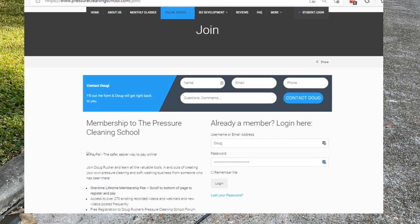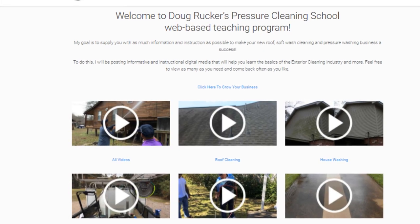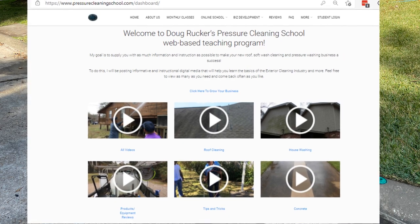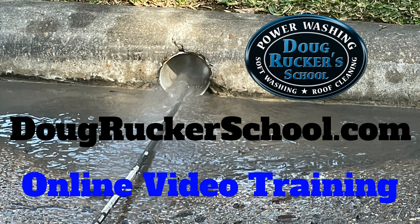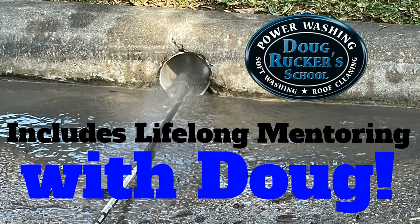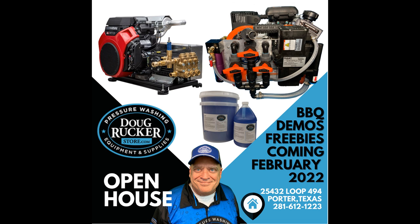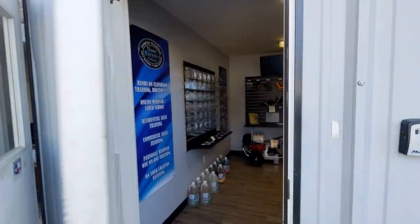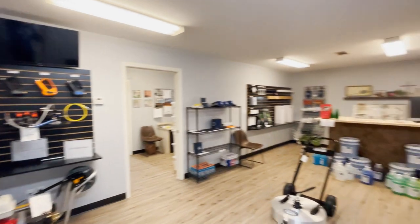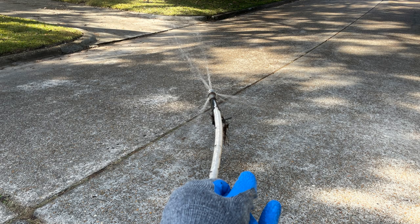Don't forget, I've got a great online video school with over 250 videos. It's a one-time fee of $449. You have options to take tests and get a certificate printed out that you've passed. It will drastically help you cut your learning curve and help you market and promote your business. Also, in February we're going to have an open house right here at DougRuckerStore.com in Porter, Texas — your Houston, Texas pressure washing and soft washing supply store. Let's get to the parts you need for drain cleaning and downspout cleaning.